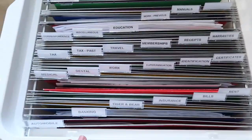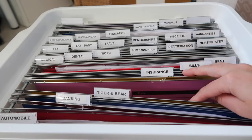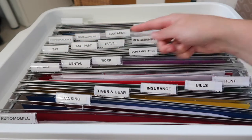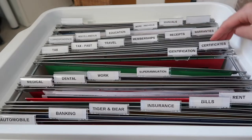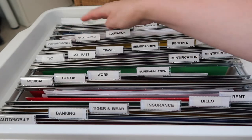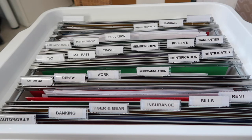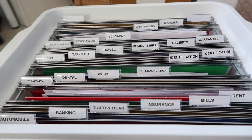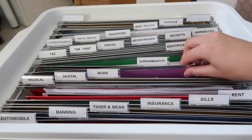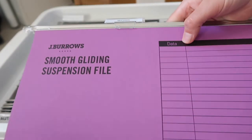You can see I have: Automobile (my car), Banking, my pets Tiger and Bear, Insurance, Bills, Rent, Medical, Dental, Superannuation, ID, Certificates, Tax, Past Tax, Travel, Memberships, Receipts, Warranties, Correspondence, Miscellaneous, Education, Work, Manuals, and two extras at the back. I haven't included subcategories yet, but I may in the future. I like how these files let you write what categories are inside on the front, then use sticky notes or manila folders to mark exactly where those subcategories are inside.